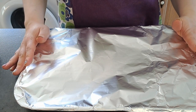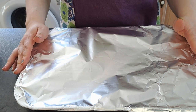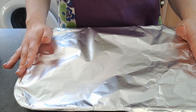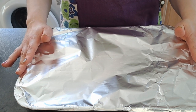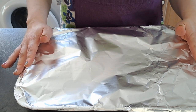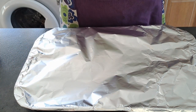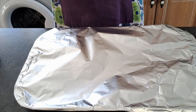I have preheated my fan oven to 190 degrees. I'm now going to bake them in the center of the oven for 40 to 45 minutes. Your chicken may need more or less time depending on the size, so you can cut it open and check it's thoroughly cooked through. I'll leave the tin foil on for 20 minutes and then leave it uncovered for the remainder of the time.